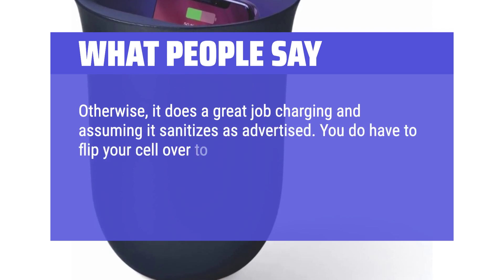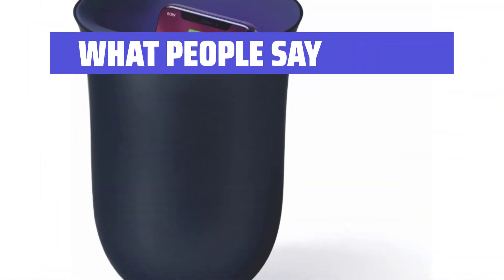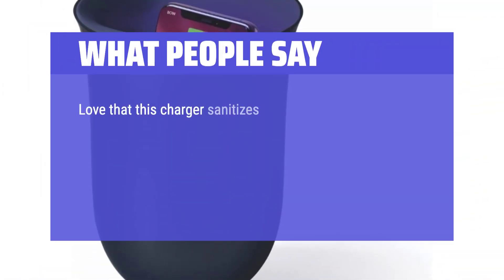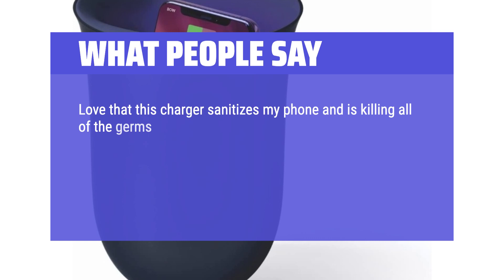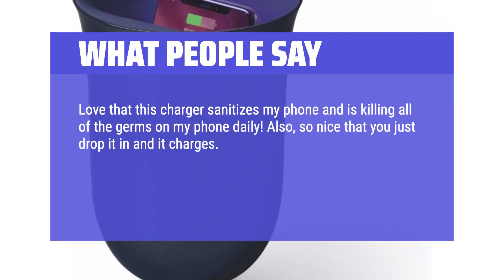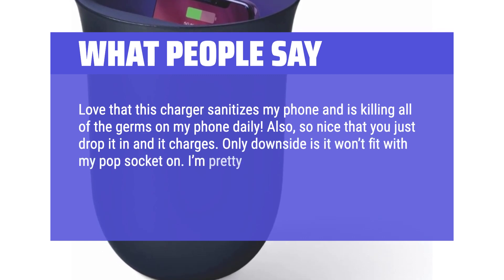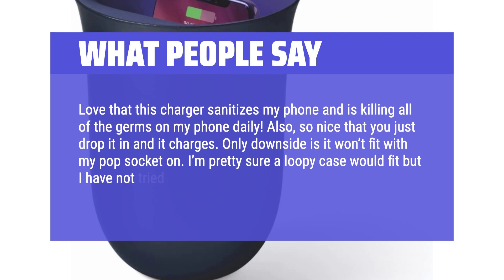You do have to flip your cell over to sanitize both sides. Great product and stylish enough to leave on a nightstand or elsewhere — would recommend. Love that this charger sanitizes my phone and is killing all of the germs on my phone daily. So nice that you just drop it in and it charges. Only downside is it won't fit with my pop socket on.